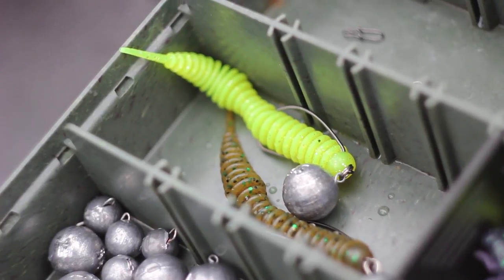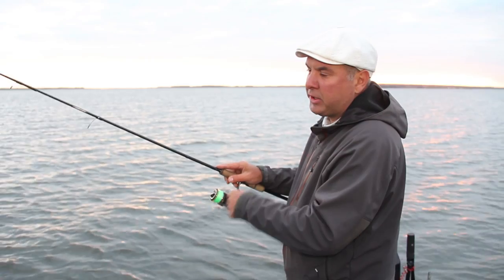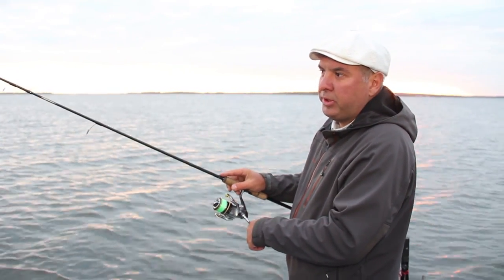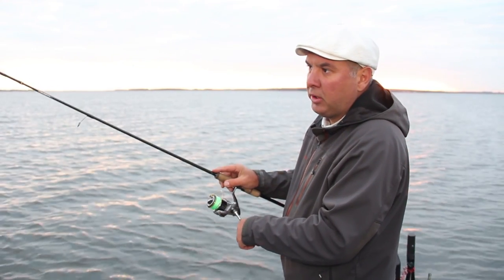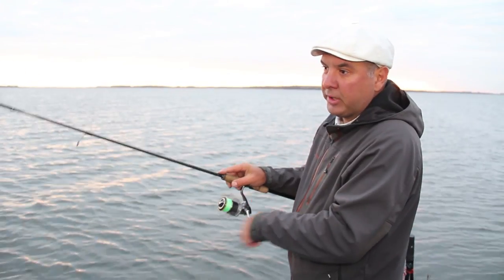In my experience, there are cases when zander were caught in still water at a depth of 4 or 5 meters with a 45 gram weight. There are many people who have a range of weights with increments of 2 to 3 grams, such as 14, 16, 18, 20 grams. But I don't think it's so important. A range with increments of 10 grams will be enough, at least to begin with.